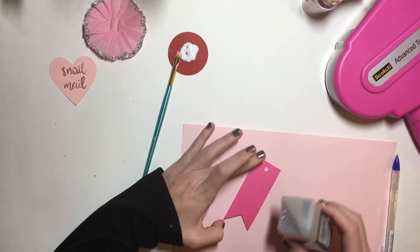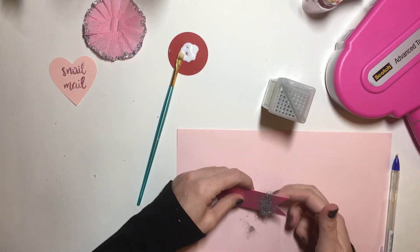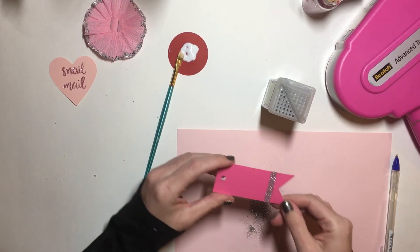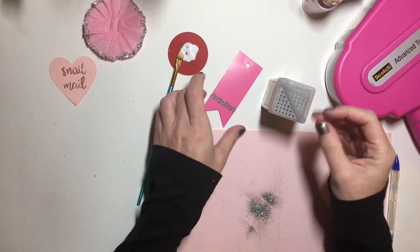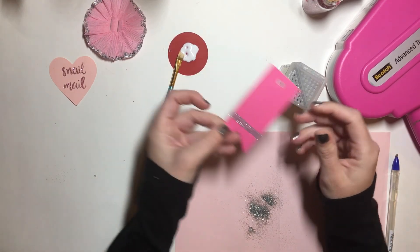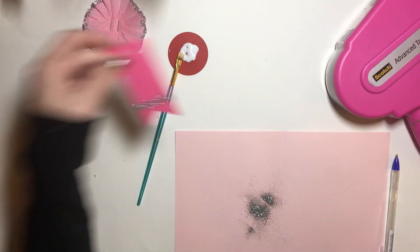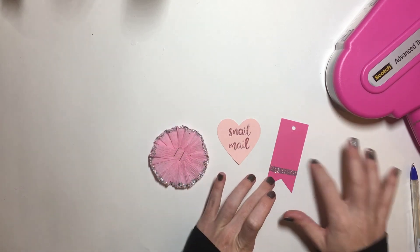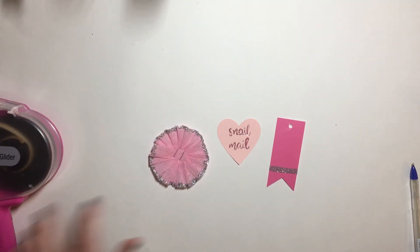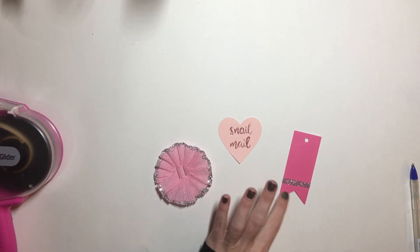Let's use this fine glitter by Recollections — just tap the back and then you have a nice line. Wherever you put the tape gun or those little tape runners is where the glitter is going to be. These are the three little things — like I said, the possibilities are endless. It is messy, but it is cute and girly and super nice.